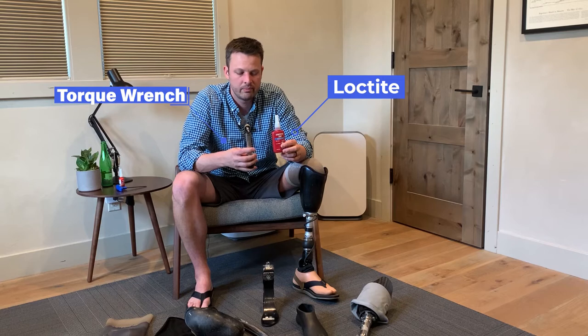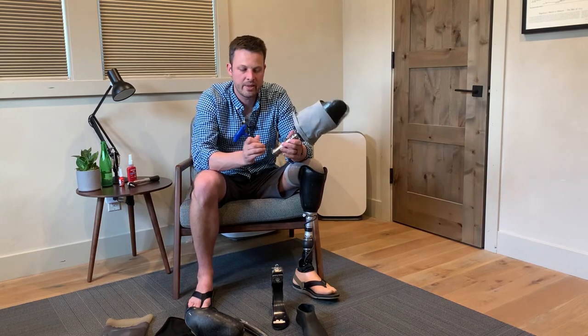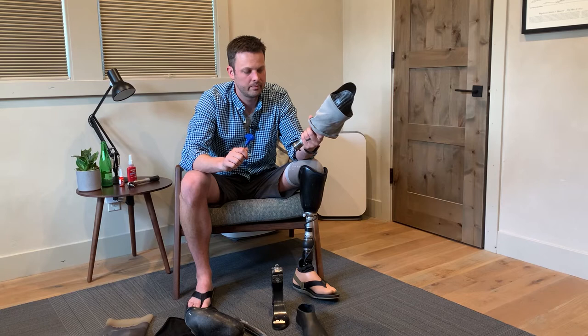When you put it back together, use Loctite and your torque wrench. Earlier this year at the beach I got worn out from doing it right every day and cut some corners, just threw my leg together and rushed out the door. I ended up struggling to walk on the beach because my foot was starting to fall off. By the time I got back to the car it was almost ready to fall off completely — so take the time to do it right.